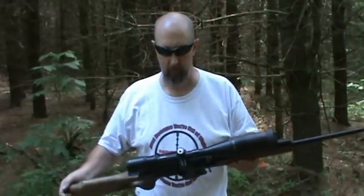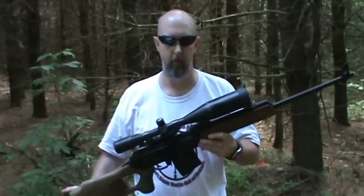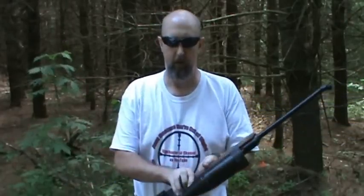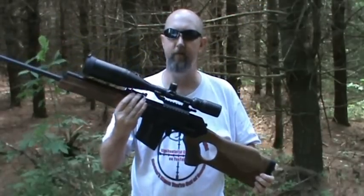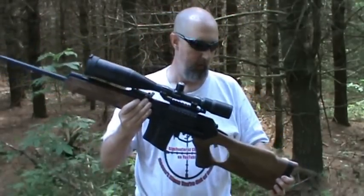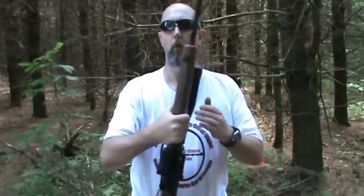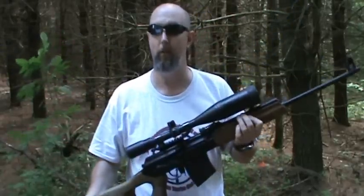We're testing it with a Barska 4 to 16 power scope — we only thought that was fitting. It has a side scope mount. It has a very, very rugged receiver similar to that of the RPK. It's got a beautiful walnut thumbhole stock and we're looking forward to shooting it. Let's see how it performs.